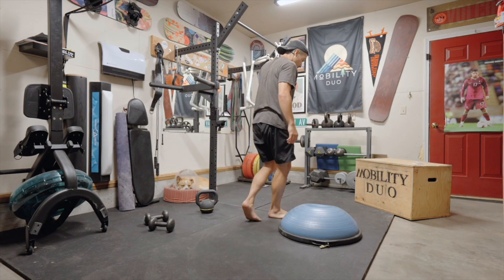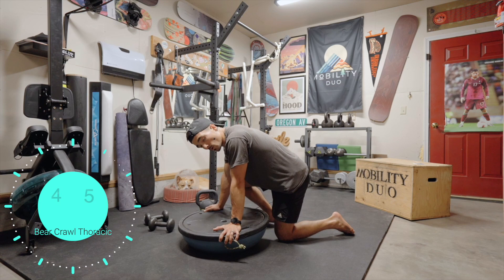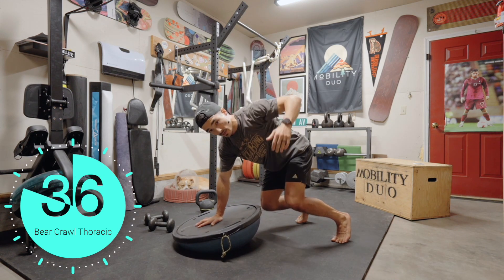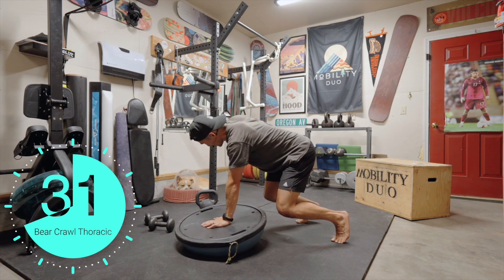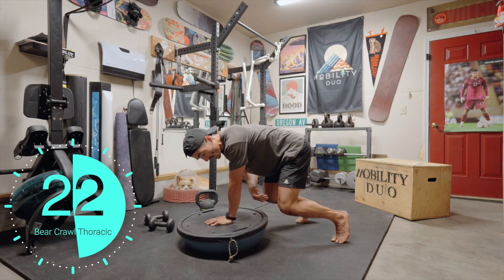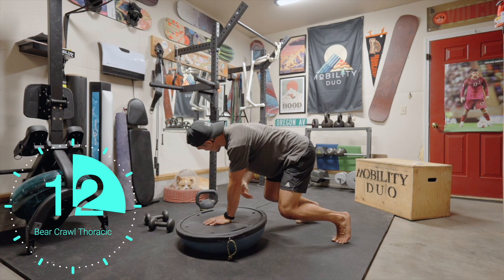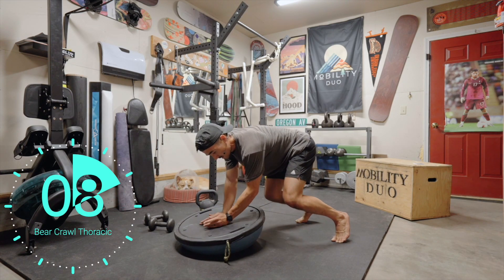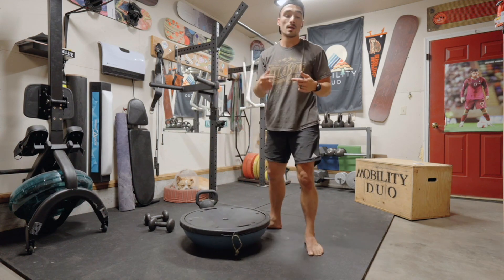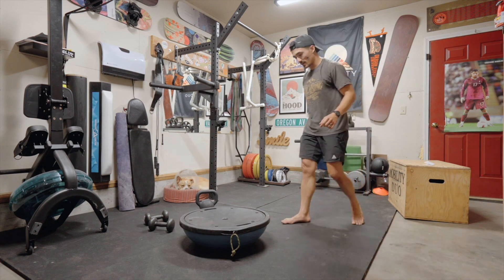Bear crawl with thoracic rotation. We're in that isometric core position, also stacking the shoulders. Bear crawl — we'll feel it in our quads. I have to move my hand towards the center; I can rotate under and over, then switch. I add that thoracic rotation in there as well, along with the coordination of switching hands and weight shifting.